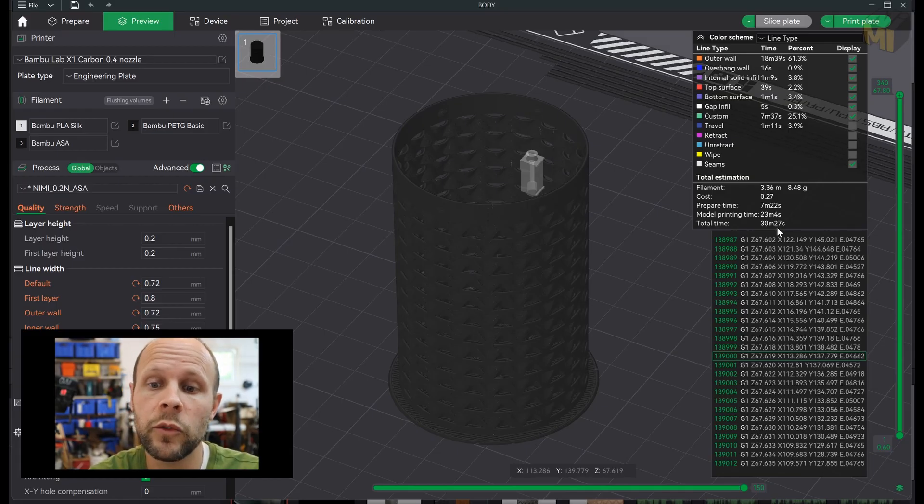I spoke briefly about how fast this was going to print, and that was important. This model will print in 23 minutes, and with some setup time for the printer, overall about 30 minutes. The model I showed you earlier that goes into the spool would take over two hours to print, so this is quite a bit of savings.